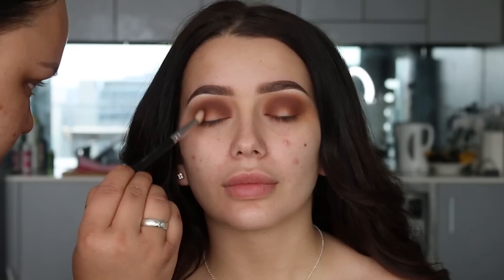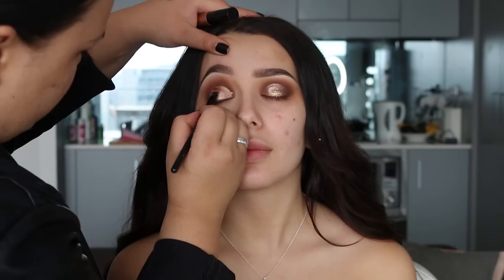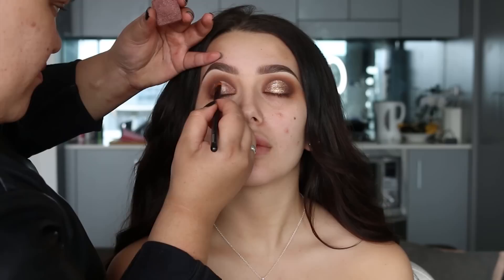Then using Cabin Fever, also from Makeup Geek, I'm going to apply this to the inner and outer part of the eyelid, leaving the center a bit bare. Now using this liquid eyeshadow from Inglot, I'm going to apply this all over the eyelid, making it quite cut and defined — pretty much like a cut crease.